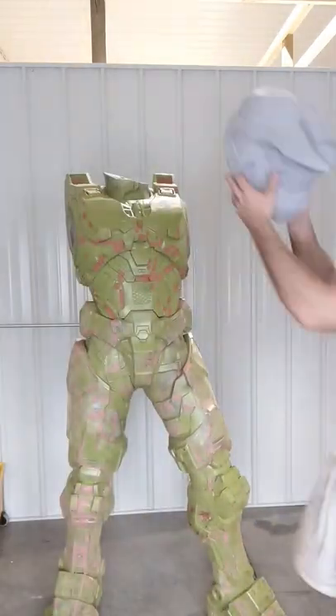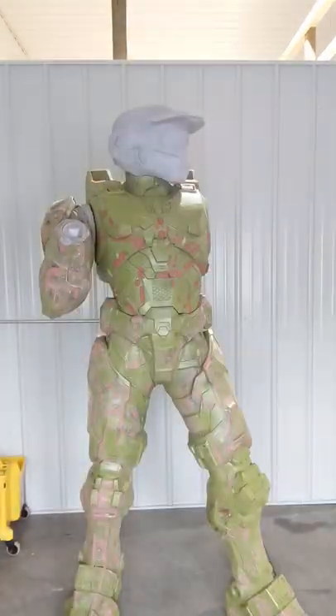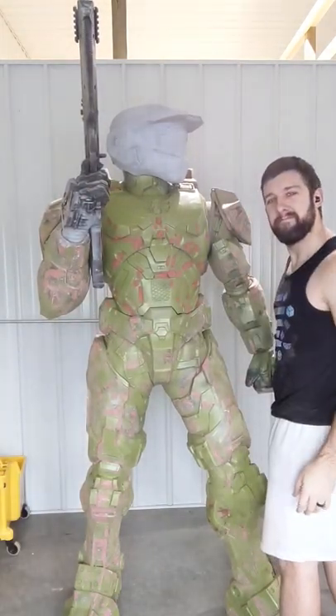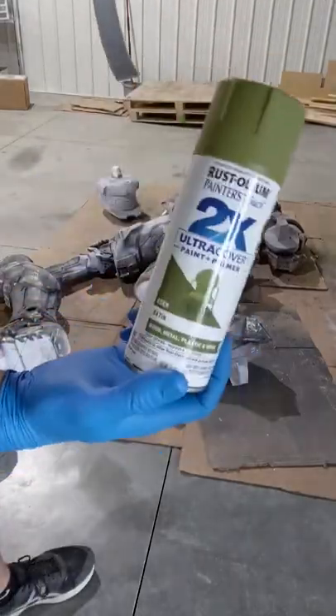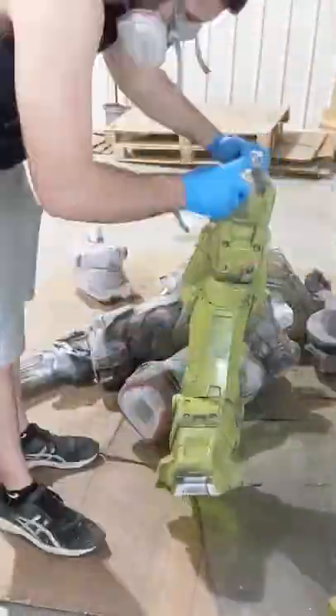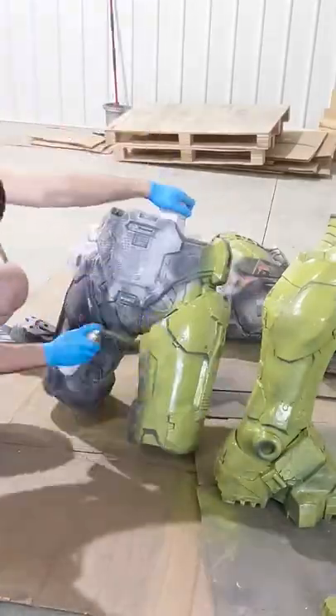Here is where we're currently sitting on the life-size Master Chief. Been putting a lot of work into this over the past few weeks, but there's still a lot more to do. So let's go over what I've done so far. As you can see, I found a paint color that I liked for Master Chief's armor — it is a Rustoleum Satin Eden. So sadly, the winter camo Master Chief is no more.